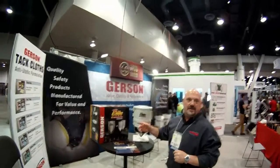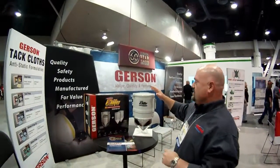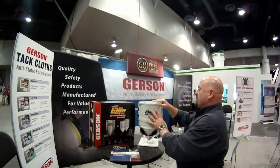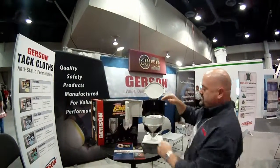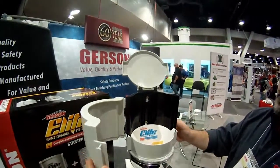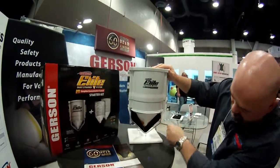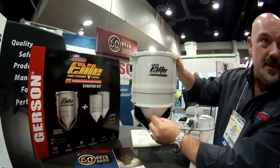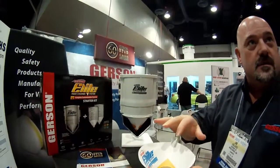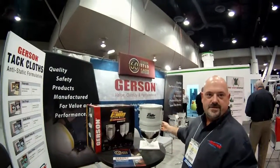We have the Harrison Lee Ink Strainer System. How this works — this is a wall mounted unit. What we do is put the strainers inside here, close it up, open it up like this, pull the little tab here. That way you never touch the inside of the strainer.